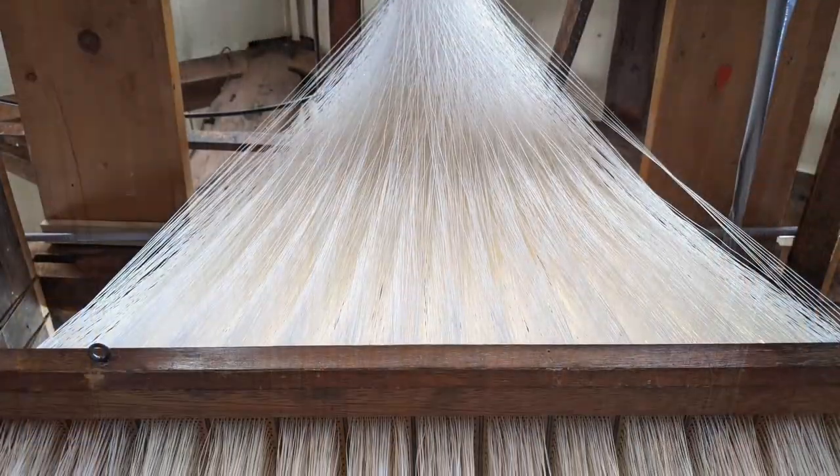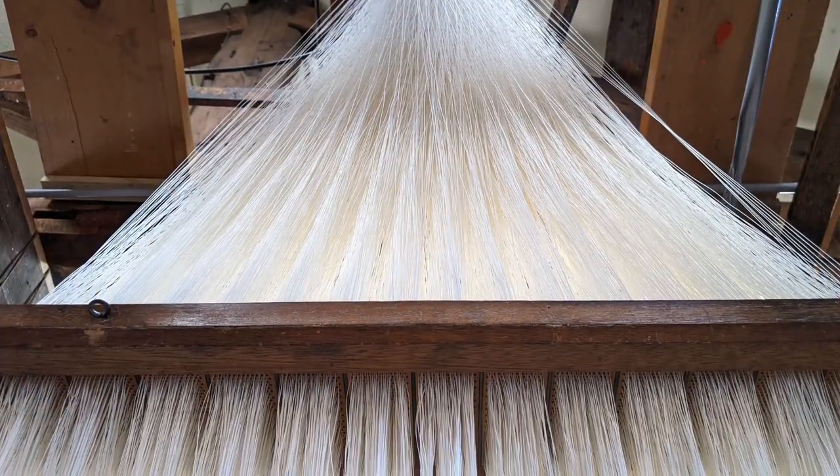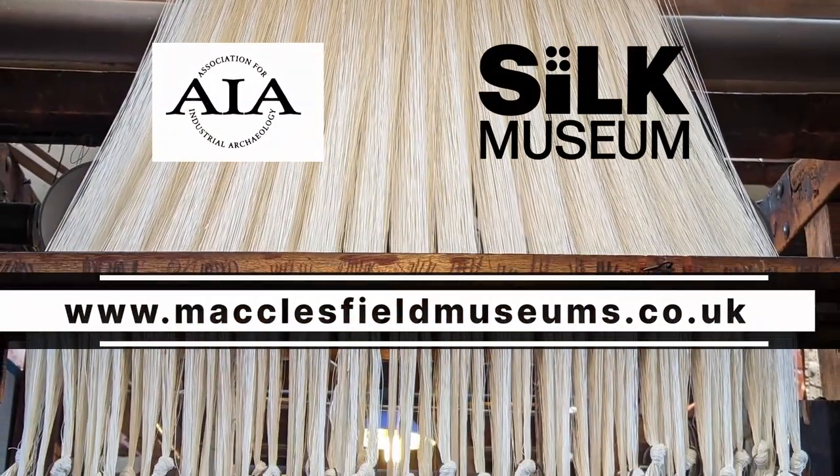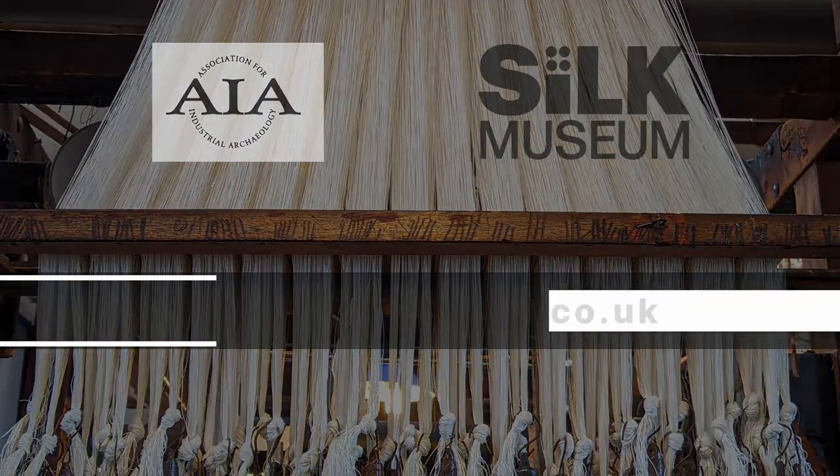We are now ready for the next stage in the restoration process: attaching all 5760 heddles to the cords in the newly mounted harness.